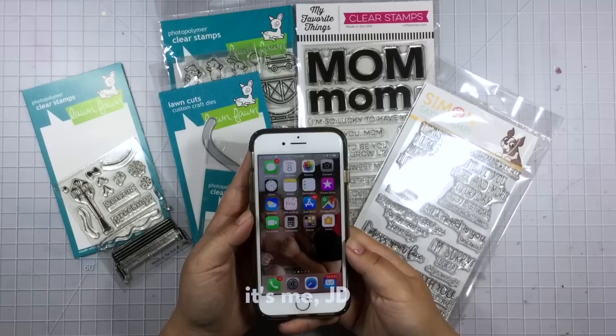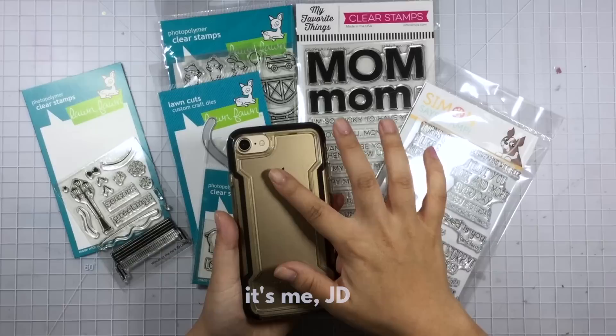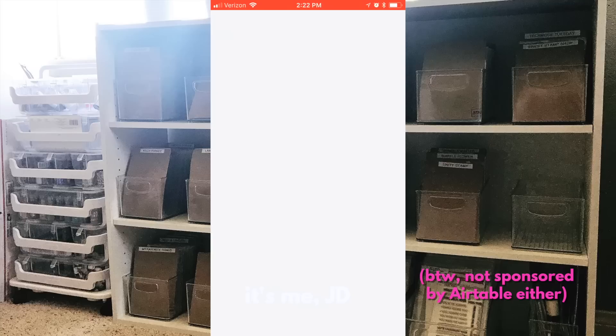I do all my inventory on my phone using this app — and FYI this video is not sponsored by Apple, I just have an iPhone. The app I use is a free app and it's called Airtable. According to their website, Airtable works like a spreadsheet but has the power of a database.